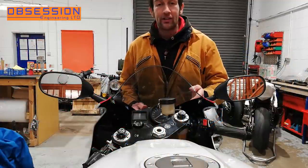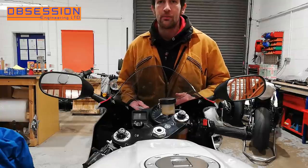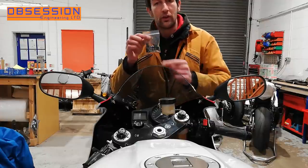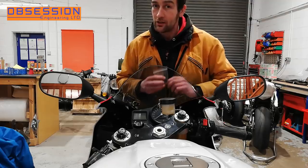Currently the screen is held in with nice stainless nuts and bolts but they're not proper screen bolts. The big difference is I want to have little rubber well nuts holding into the screen. I've bought these on the internet and I'm going to fit them. It's all exciting stuff.